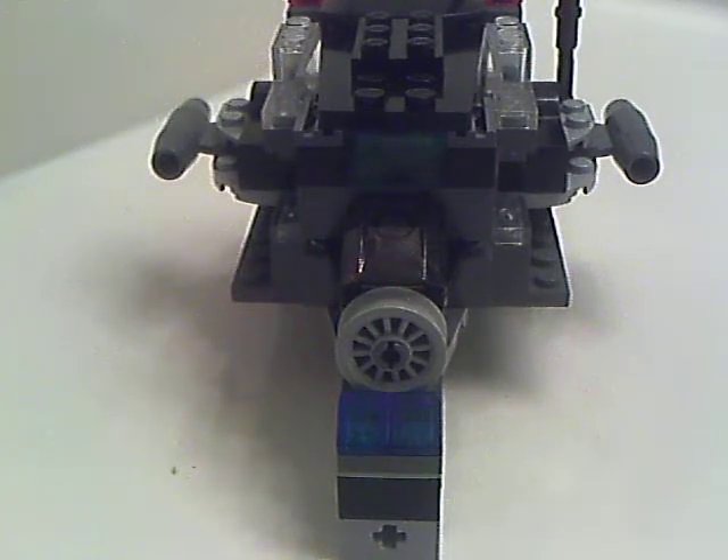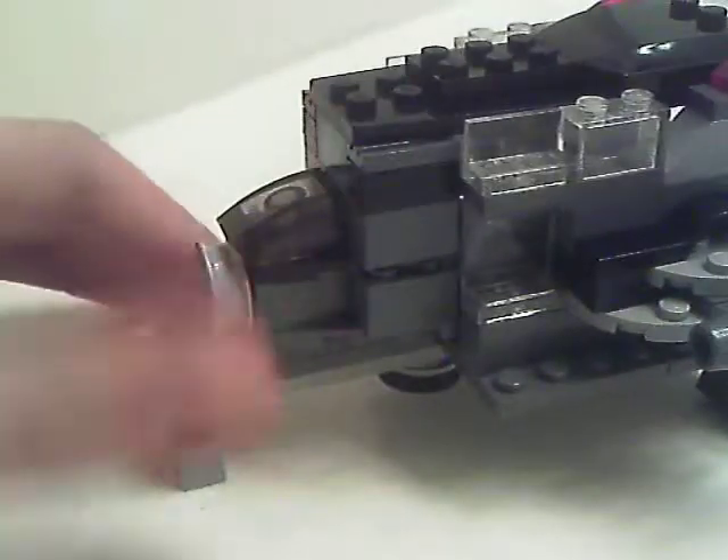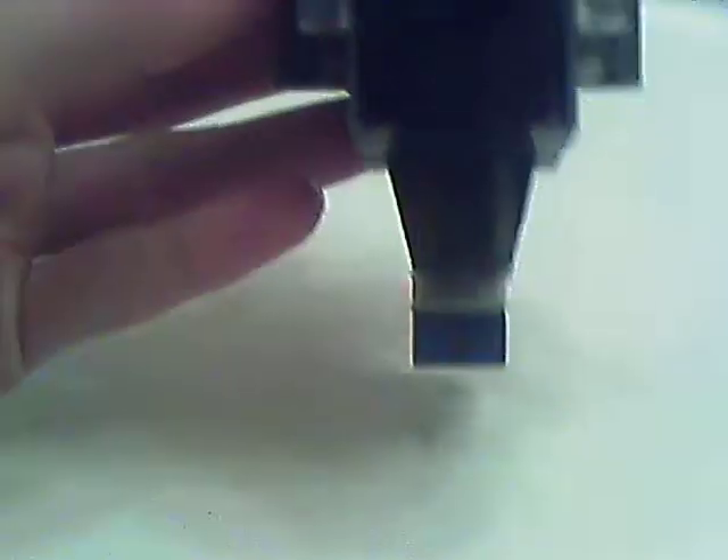Hello again. Today I'm going to show you my little jet flyer thing. As you can see, it's just a simple design, kind of like a triangle design. It has three bendable landers.